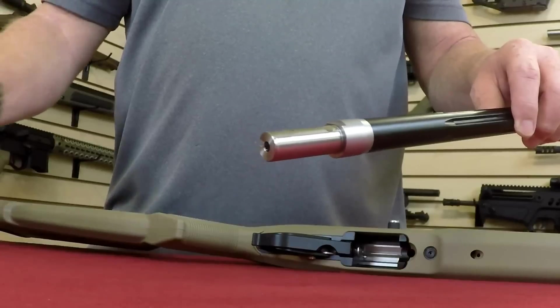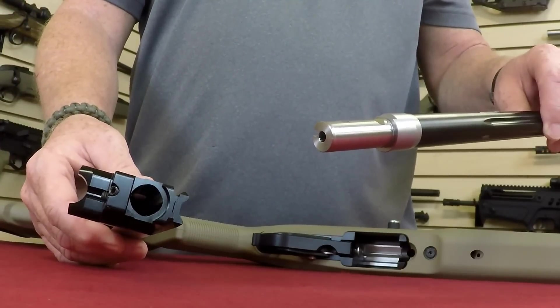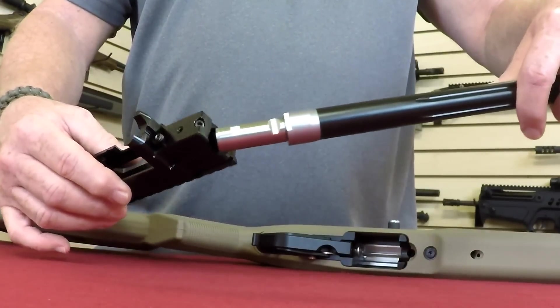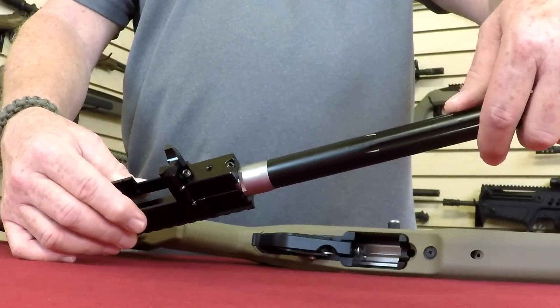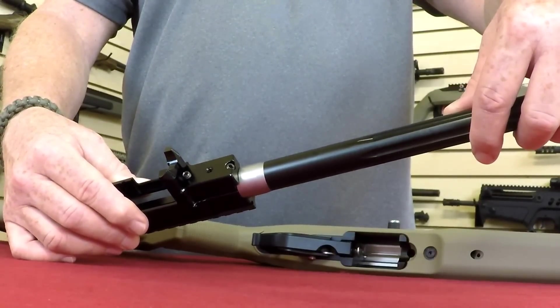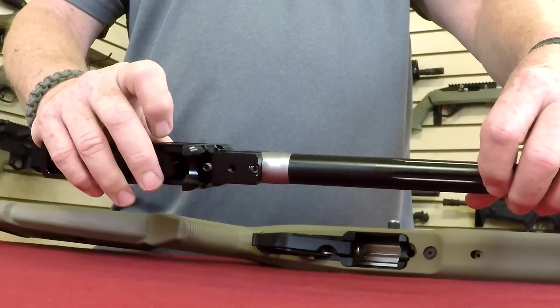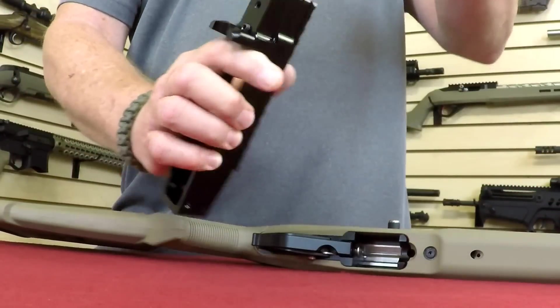And the way this works is you take your Super Grade receiver — you see you have an indexing flat right here — the barrel and the receiver go together, you rotate it until the indexing flat aligns. That aligns your flutes, that aligns your 10-degree extractor slot, everything's ready to go.